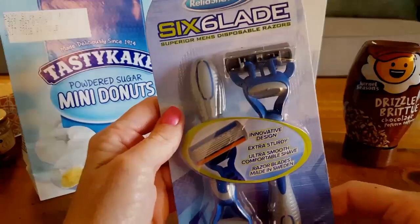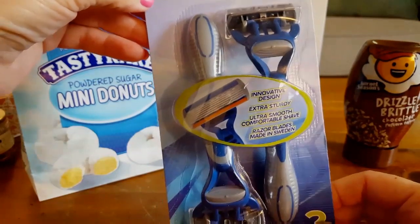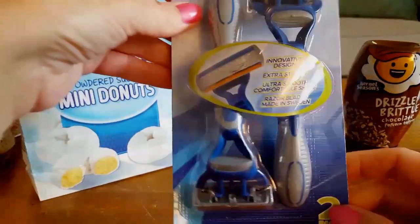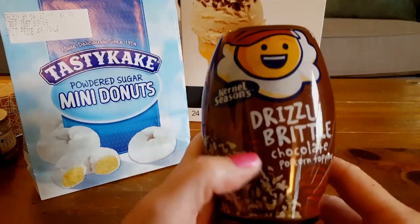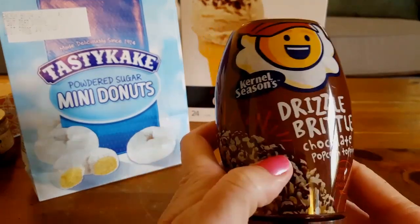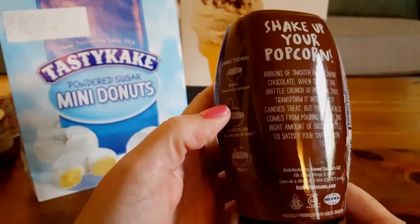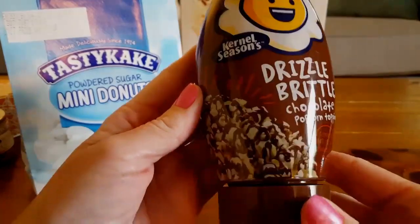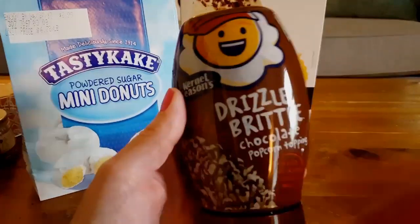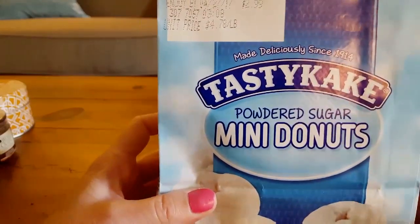I hauled these razors in my last video and used them this morning — I love them. They have six blades, they made my legs so smooth, and I did not get any cuts or razor burn. Big thumbs up on these razors. I also found Drizzle Brittle Chocolate Popcorn Topping from Kernel Seasons — 13.1 ounces. I love popping popcorn for my husband and kids. I thought they could try this on their popcorn while we watch some of these movies this weekend.